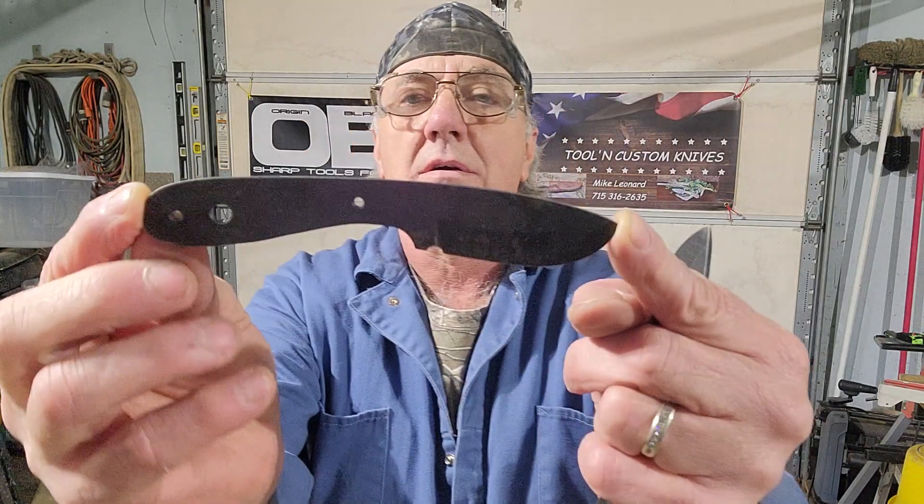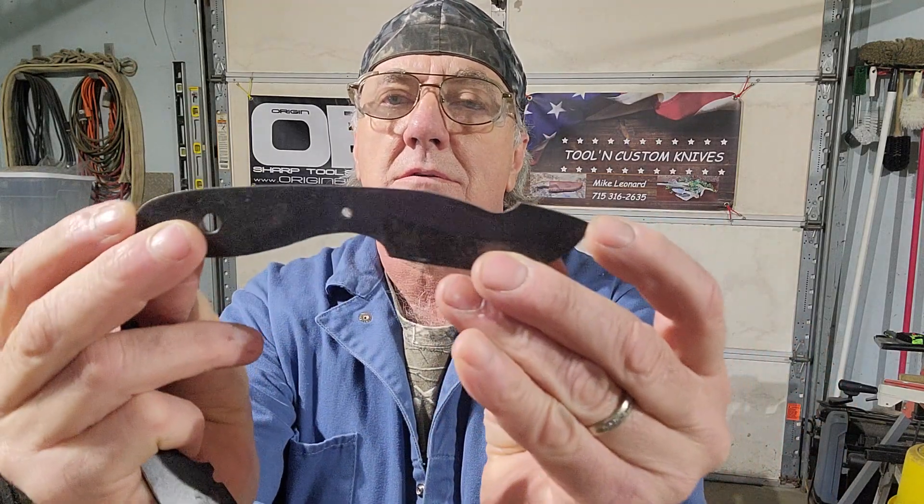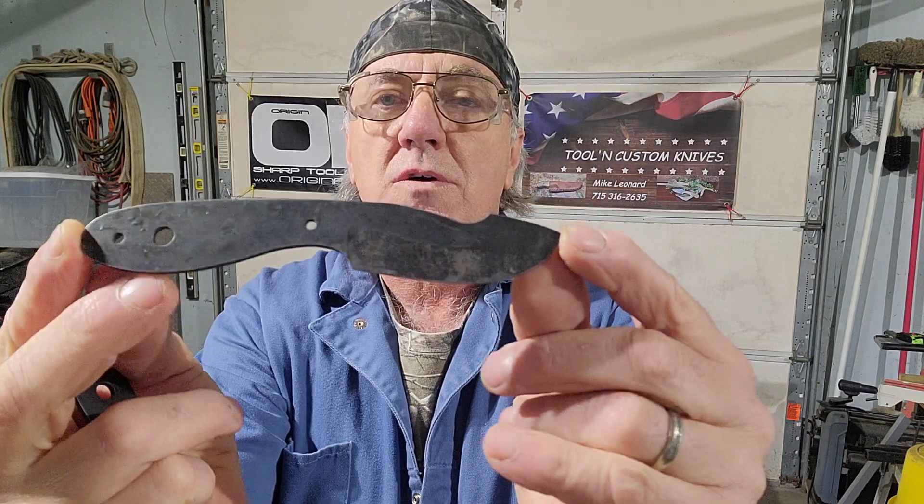Hey John, how's it going? Mike here from Tool & Knives. What I have are the two blades that I am building for you — Mini Hunters, right around 6 inch overall length.